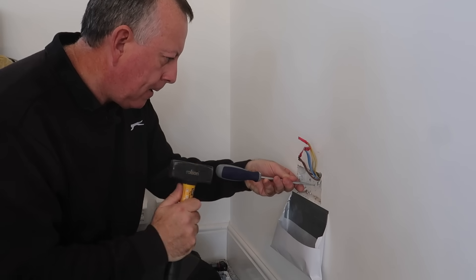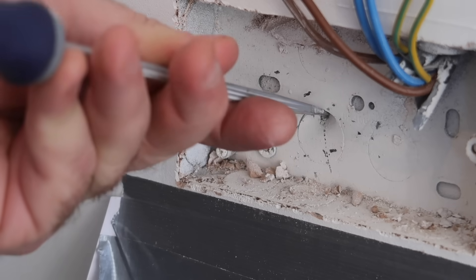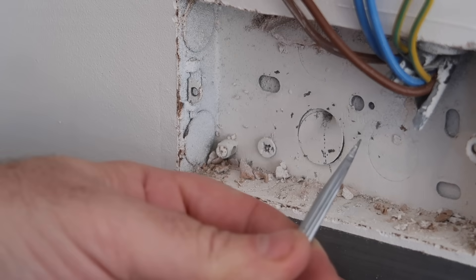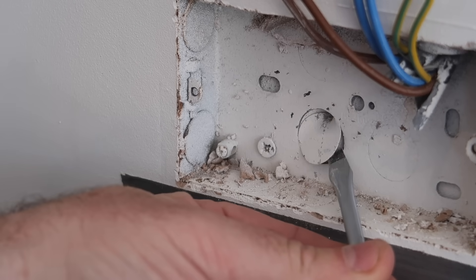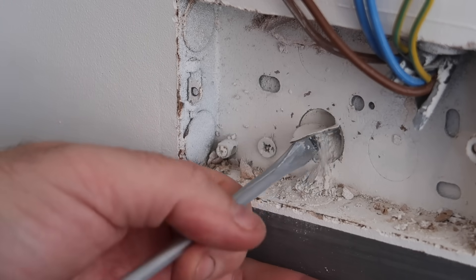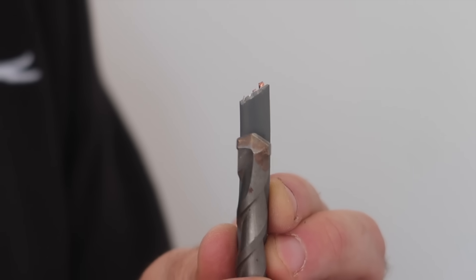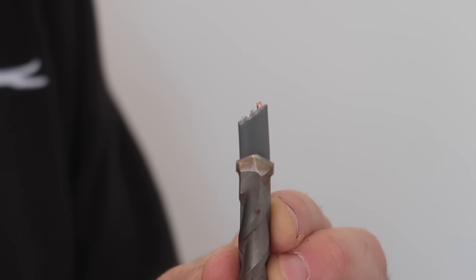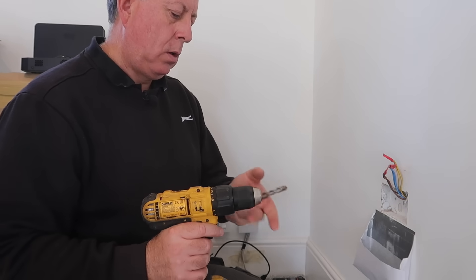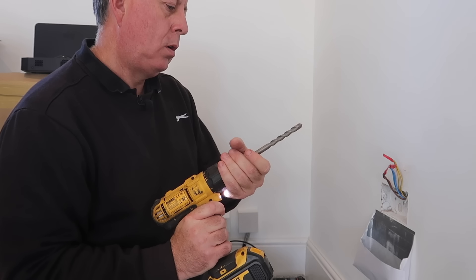First I need to take out one of the knockout panels and drill a hole through this wall. All galvanized metal back boxes have small knockout plugs in the back and sides, one of which needs to be removed before I can drill. I'm using my trusty damaged screwdriver for this — if you don't have a damaged screwdriver, just use a normal one and it will be damaged soon enough. I choose a drill bit slightly wider than the twin and earth cable I'm using, which happens to be an SDS drill bit but can still be used in standard drills if you chuck them right.